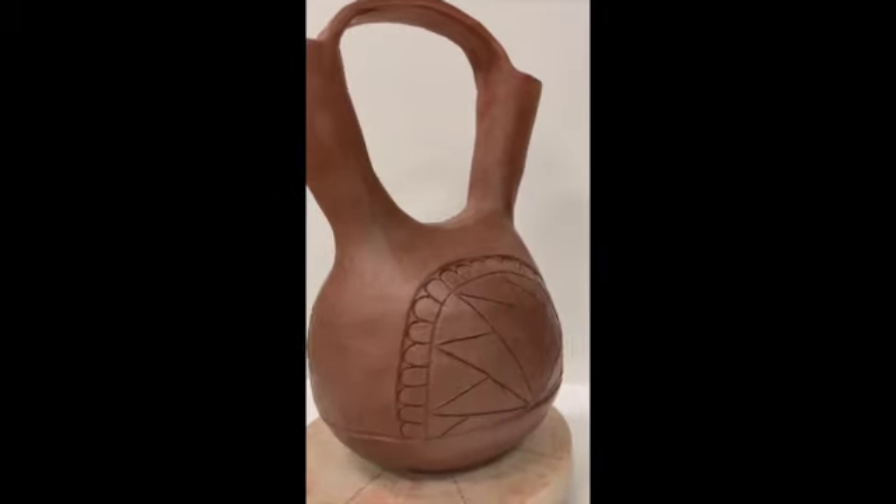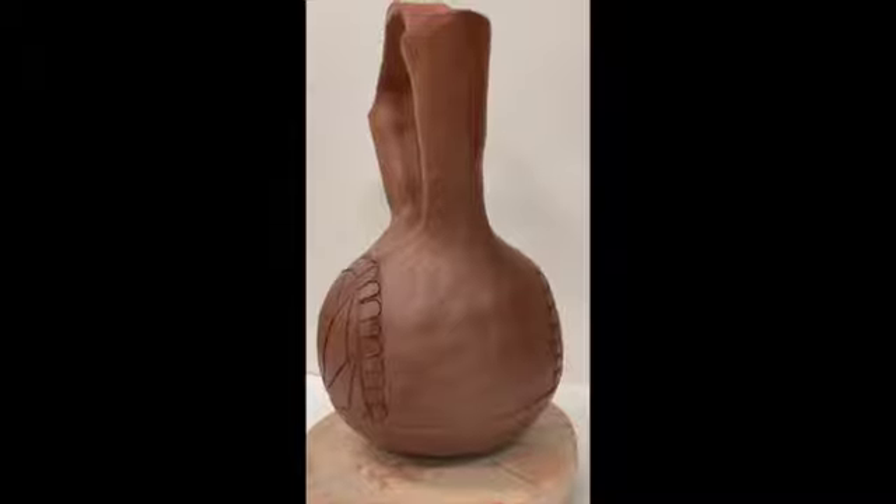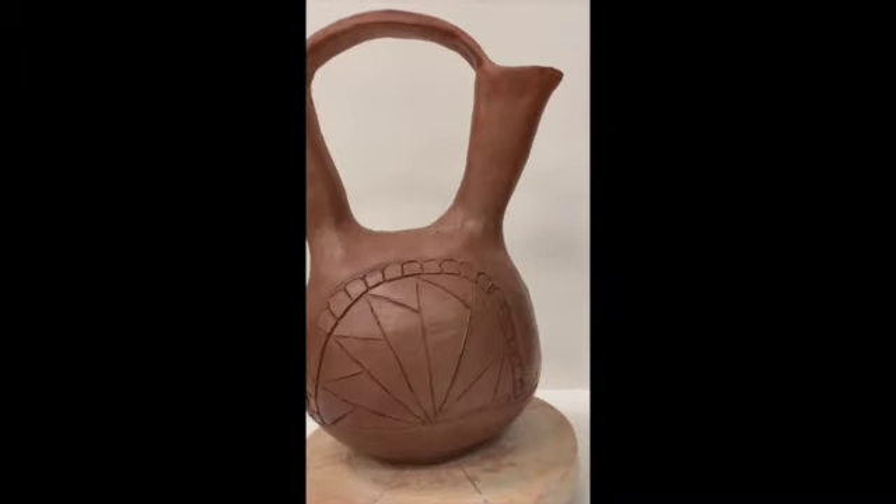As you can see, I'm all done and ready for the kiln. Stay tuned for part two when I talk about glazing.